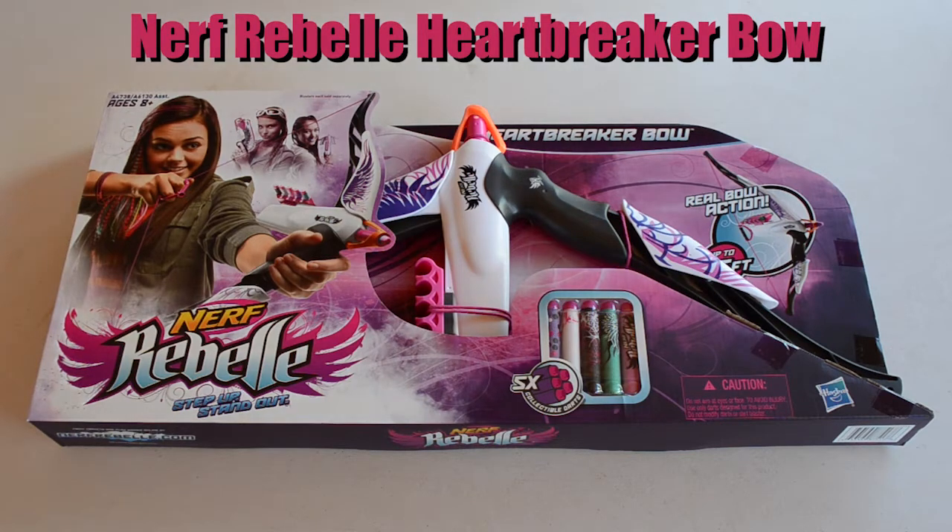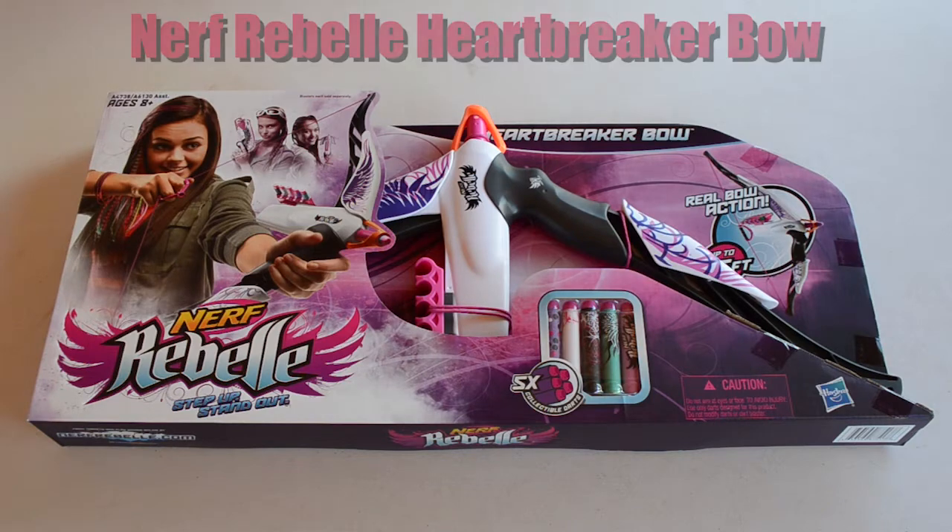Hey guys, welcome back! Today we've got another unboxing — we're going to be unboxing the brand new Nerf Rebelle Heartbreaker Bow. This is not a review, guys, just a first opinion, a first look at the Rebelle Heartbreaker Bow. We're going to show you what comes in the box, do a quick little test to show you how the action works, and then give a personal opinion.